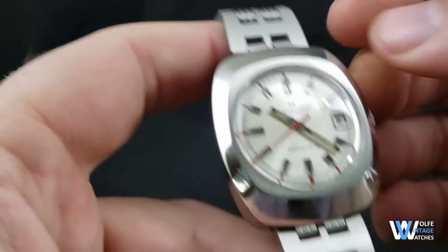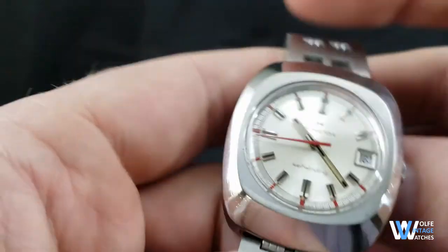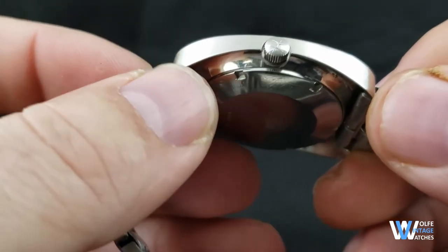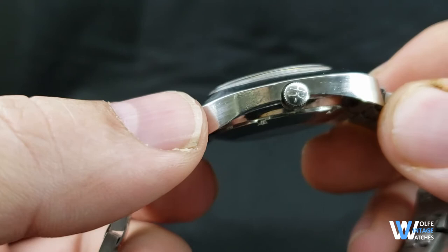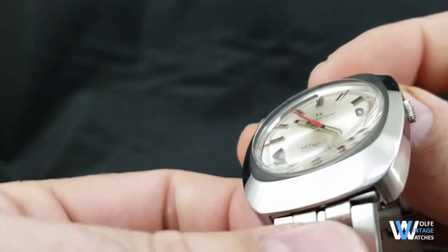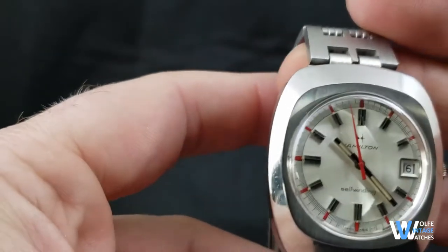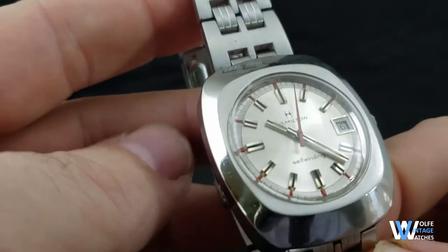There's a brushed satin finish on the flat face of the case, with polished bevels and sides. There are a few nicks and dings on the case. I don't like to aggressively polish watches in an attempt to remove every last little imperfection. Personally, I would much rather maintain the integrity of the overall case shape and design by not removing too much material trying to get rid of all the scratches.